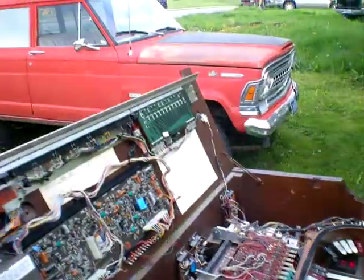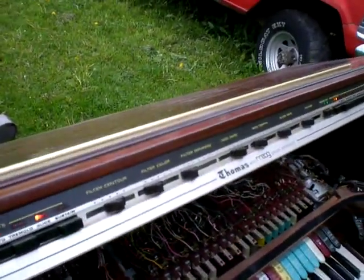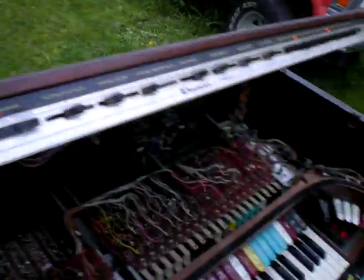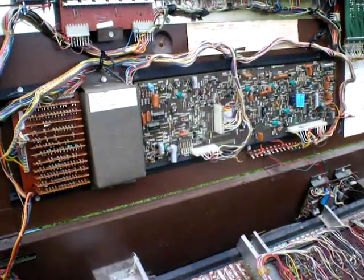Bob Weigel, Sound Doctor, here inside of a Thomas Moog Preset Synthesizer-based organ. It's outside — there's the synthesizer board.